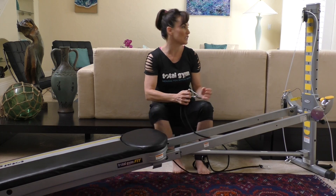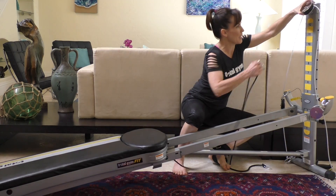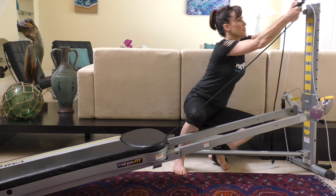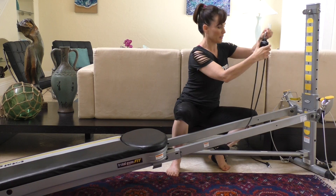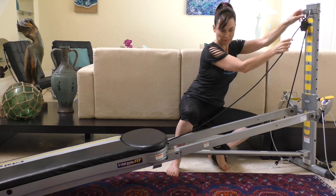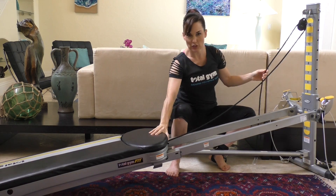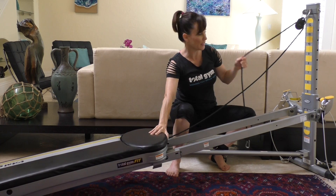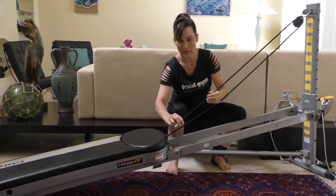The first thing you're going to need to do is detach your hand cables from the machine, lay them behind, and then attach the leg pulley system so that the cable attaching to the glide board is underneath and the cable that attaches to your leg is on top.